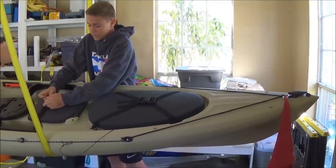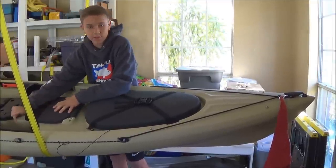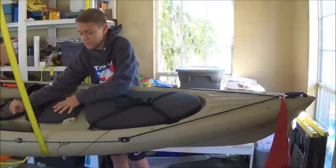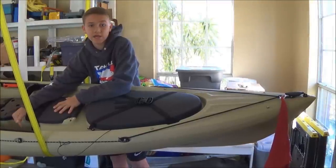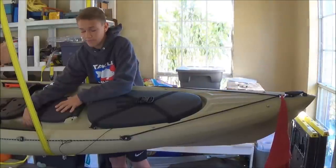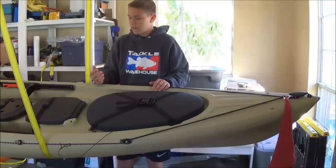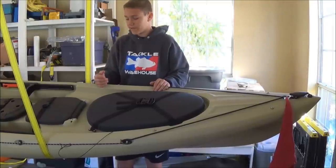There's a scupper plug in here that is uniquely designed for a scupper plug transducer. So if you want to buy this scupper plug set, you can use that — and that's what I'm probably going to do, though I haven't decided yet.